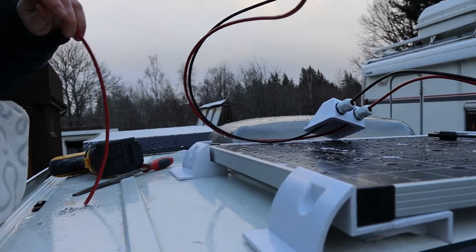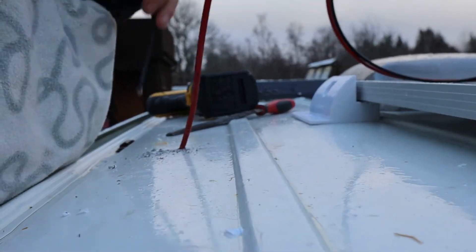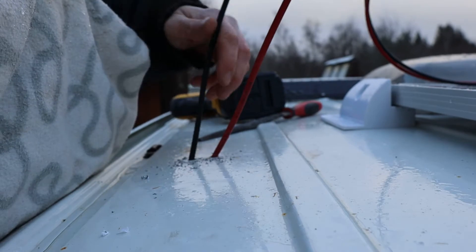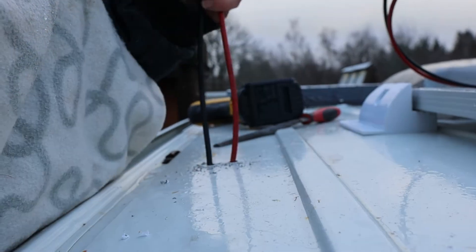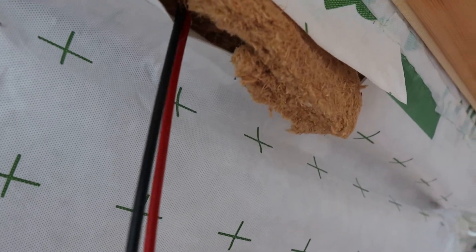Here the cables are going through the roof and into the van, and here they are coming through on the other side.